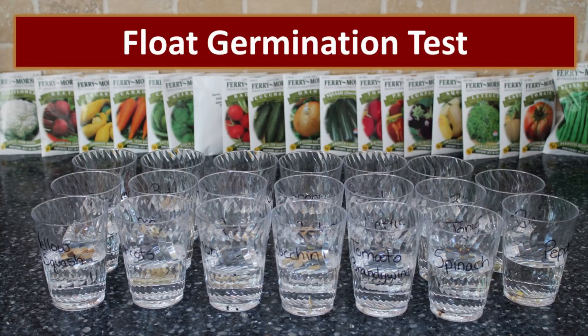As we tested the seeds in this can, we performed a couple of different tests. The first is a float germination test. The reliability of this test is not as accurate as we would hope — I wouldn't depend on it. But it was interesting to look at the results. We placed 10 seeds in each cup, filled the cup partway with water, and allowed it to sit for 15 minutes. At that 15-minute mark, we noted the amount of seeds that floated and those that stayed on the bottom. The seeds that are floating are considered seeds that would not germinate.